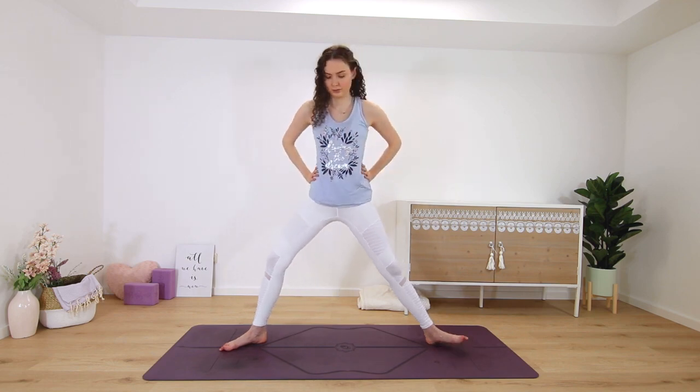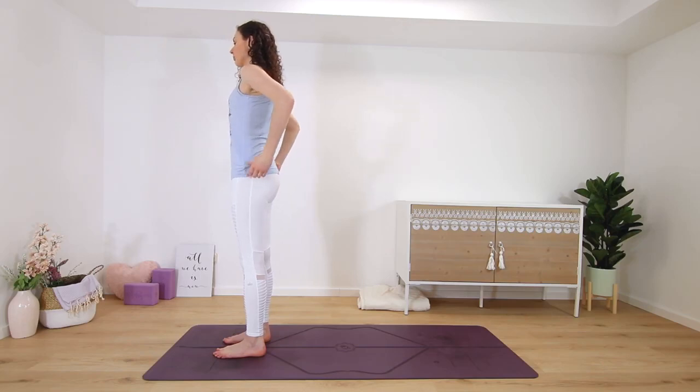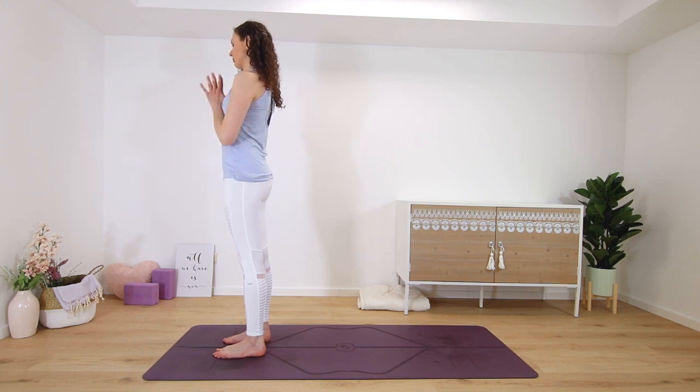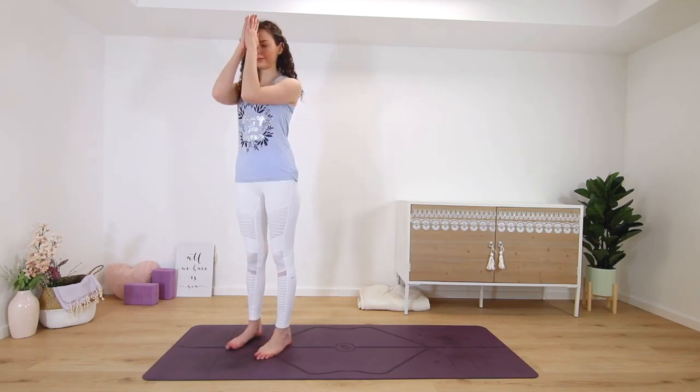Step up to the front of the mat. Palms can go alongside your hips or in prayer in front of the chest to close this practice. Take one last deep breath in and out. Thanks for practicing with me. Namaste.